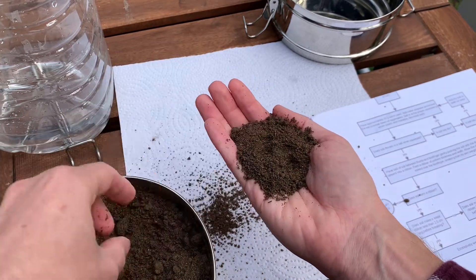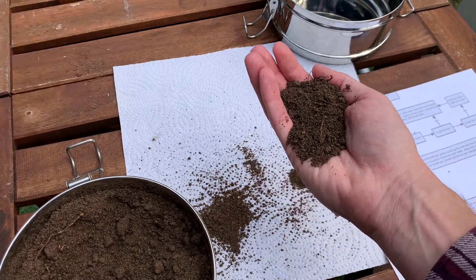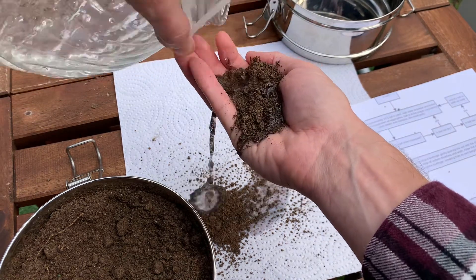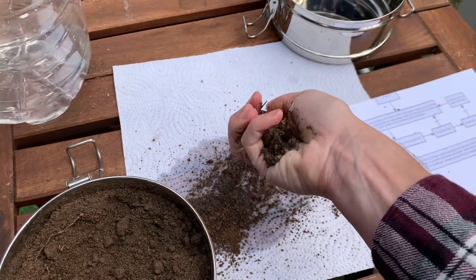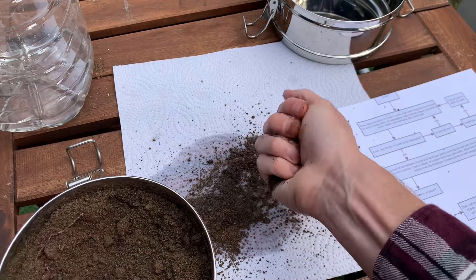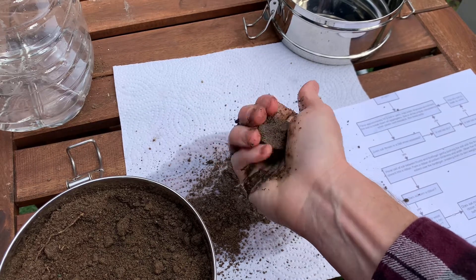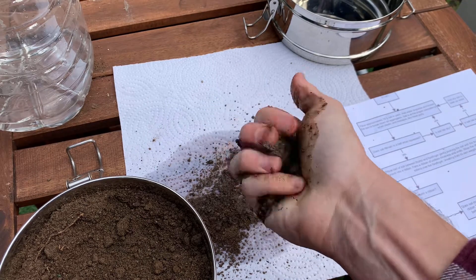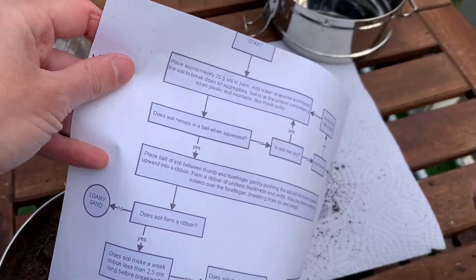Pull out any larger chunks and rocks. Add water carefully — the key is to get it all evenly moist. If you add too much water and it's dripping, add more dry soil and mix it in. Keep mixing until there are no dry spots and it looks good and evenly moistened.